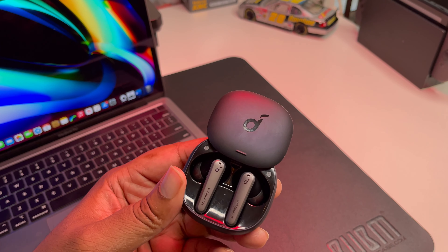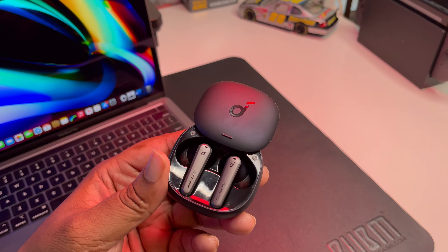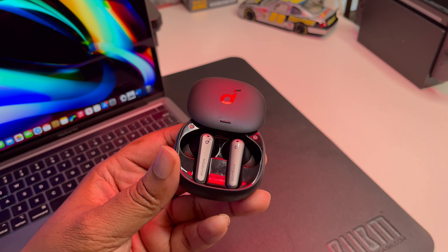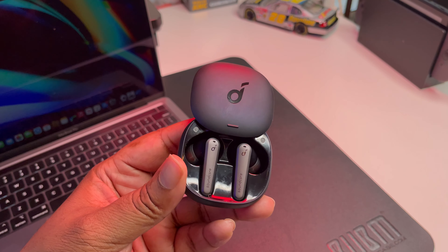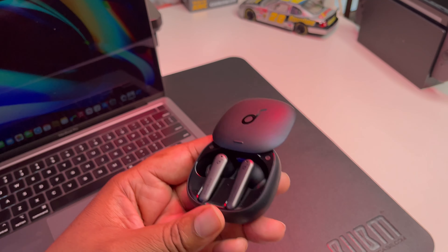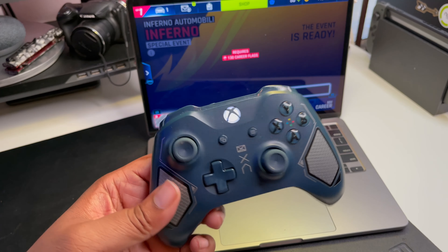These are a great pair of earbuds you can pull out when you're editing, listening to music, or don't want everyone to hear what you're doing. They're an alternative to AirPods and I can be cross-platform — Android, Apple, whatever. They also look space gray themselves, so they match perfectly.